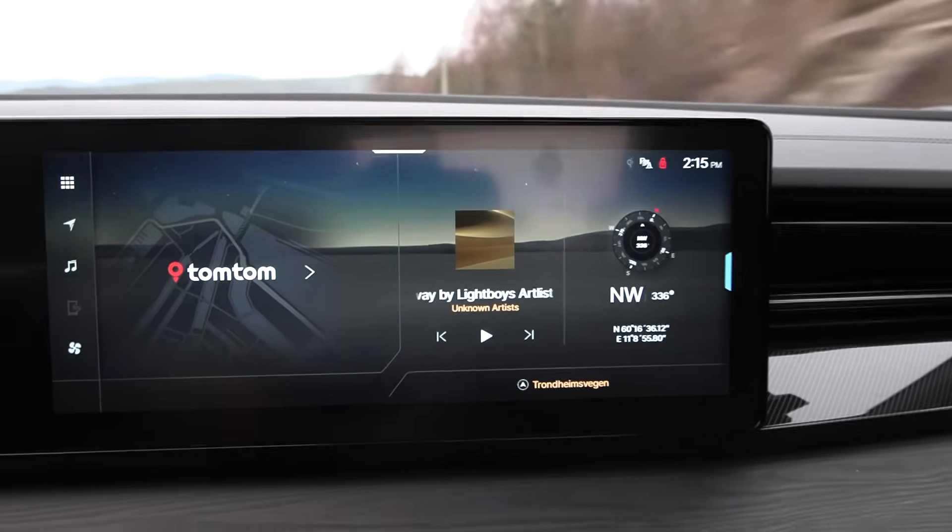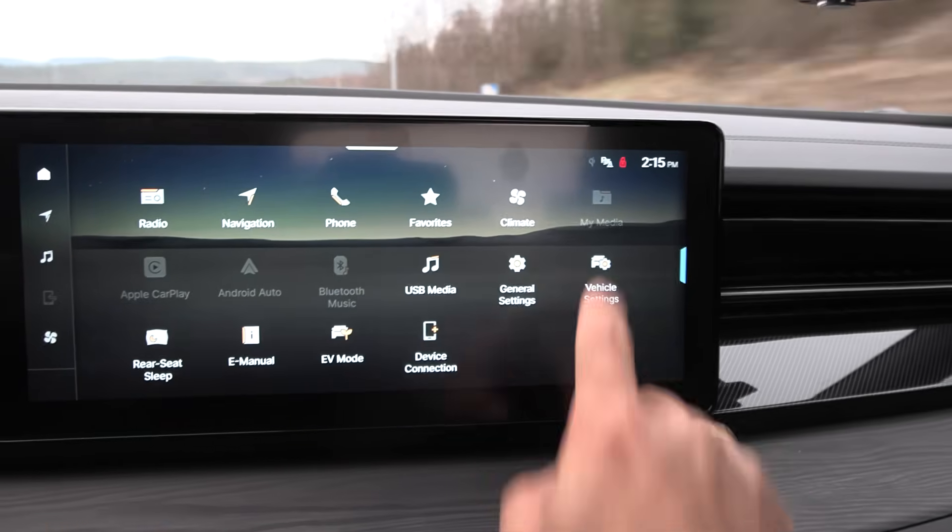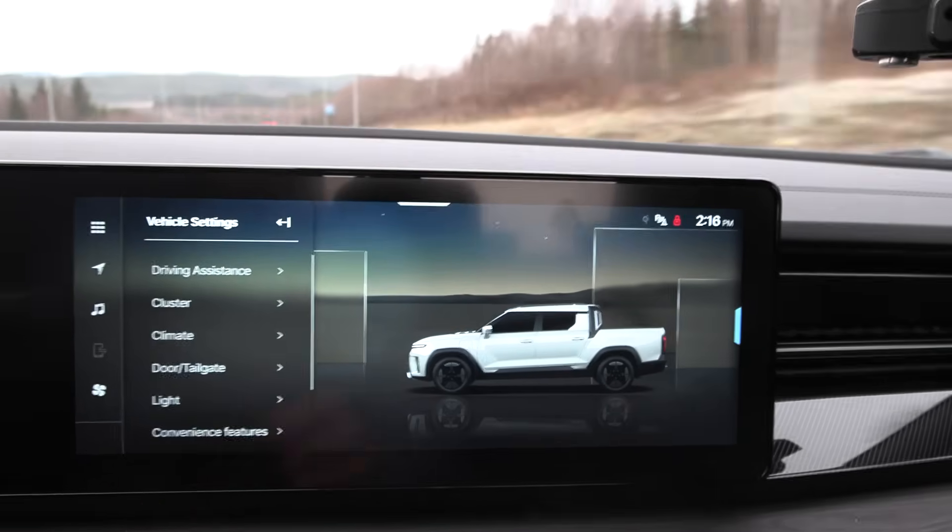The whole infotainment just feels quite ancient. If you go to the vehicle settings — wait for the lag — holy crap. You click there and then go back to general settings — wait for the lag. I guess not everyone wants to be modern.